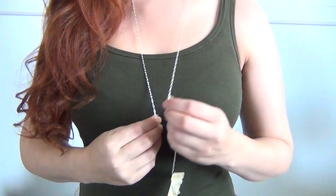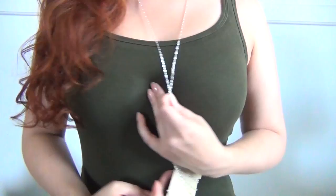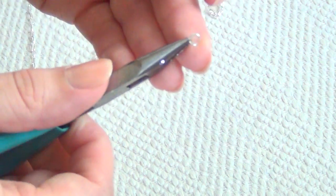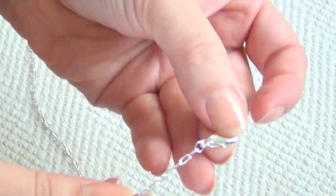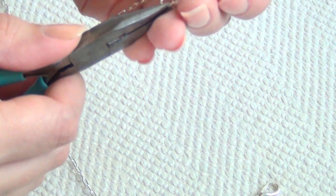Begin by measuring a length of your chain around your neck to the point where you want your charm to sit on your chest. Go ahead and cut it, then open up a small jump ring and attach a lobster clasp to one end of that length of chain. Then open up a large jump ring and attach that to the opposite end.